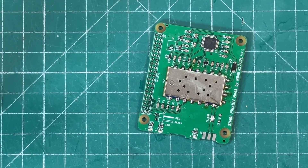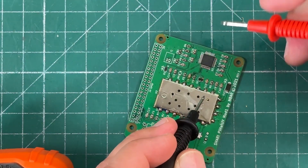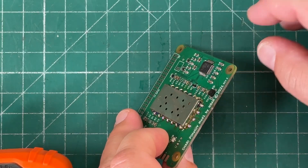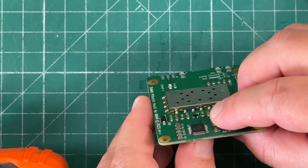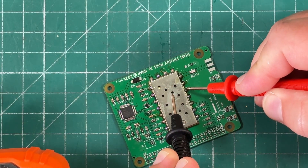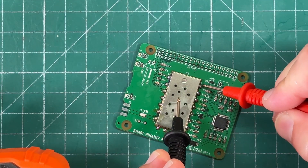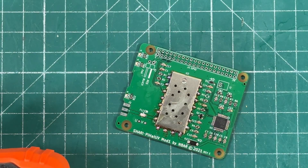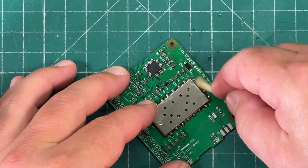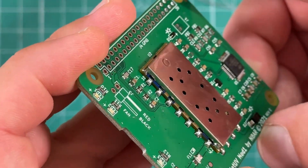I haven't soldered them to the shield yet, just checking if they're already connected. Pins 9, 10, and 11 actually don't need a solder bridge — but I did need to make a solder bridge for pin 7. We should be good. We'll clean up with some isopropyl alcohol to get some of that flux off, and hopefully this works. We should make Steve proud.